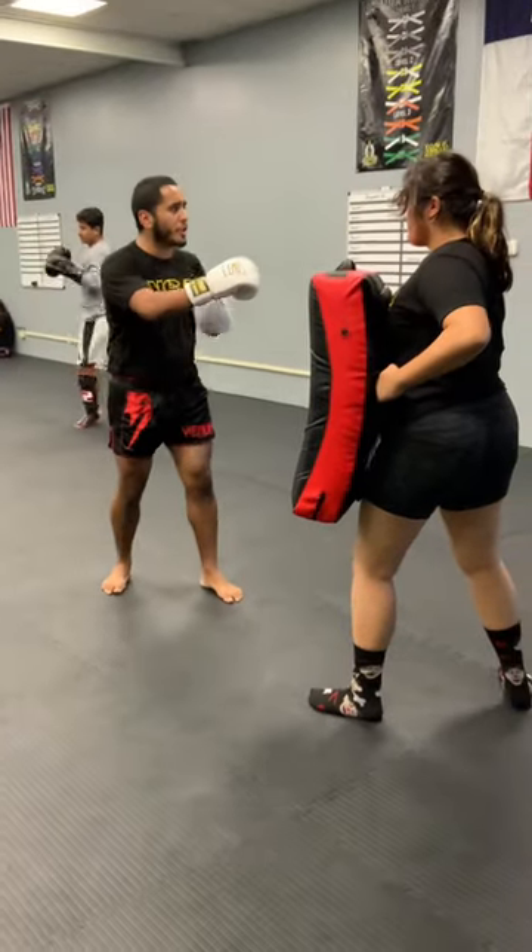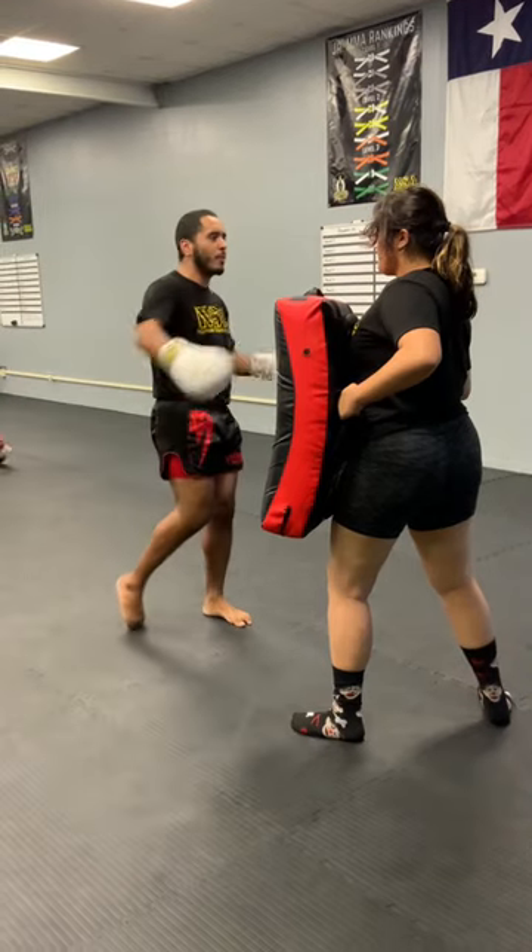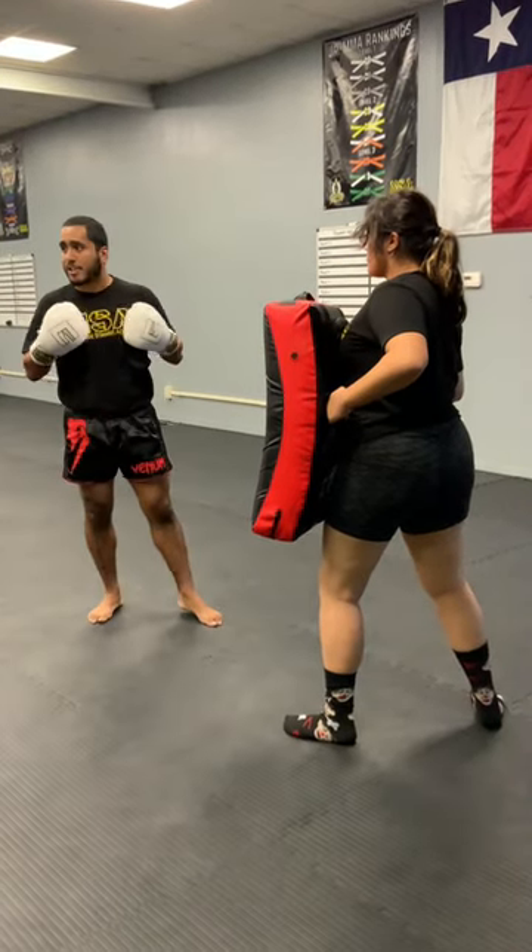Same thing as the low kick — don't throw your shoulder back. We're not trying to do this. That's contradicting motions. I'm twisting my upper body one way and my lower body the other; it's going to take away speed and power.